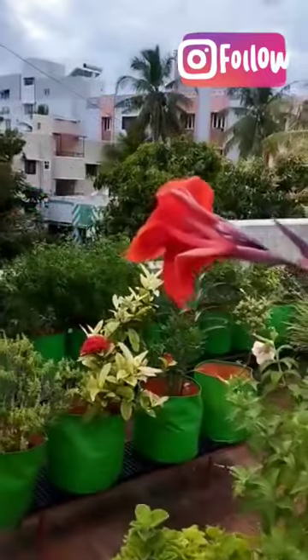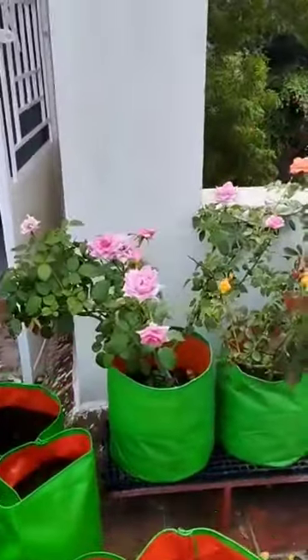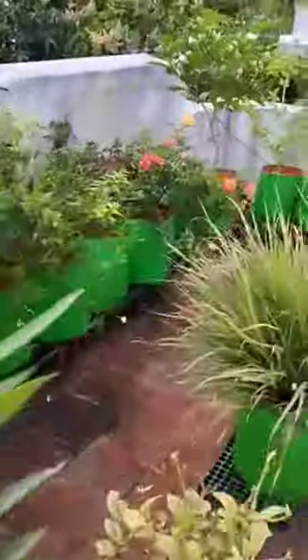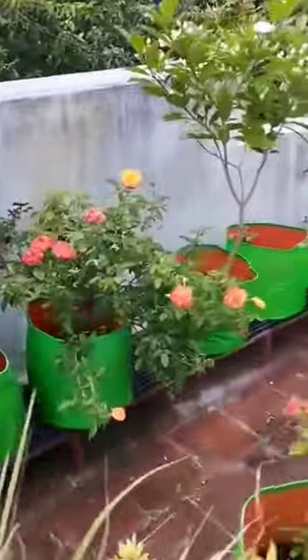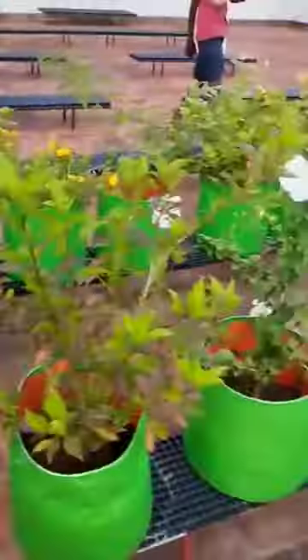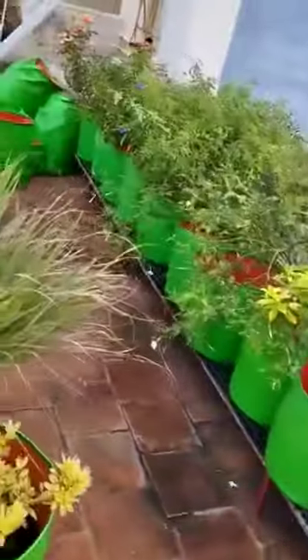We are using exo-raws, seeds, and semperthi. We are doing a lot of plants, grow bags, and soil. We are doing a lot of 10 to 15 flowers and we are doing a lot of feedback.